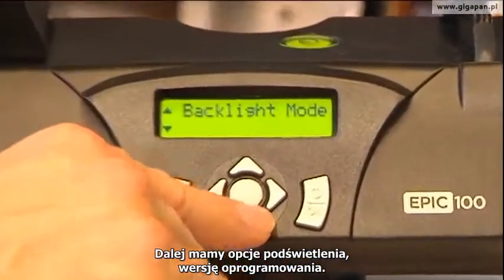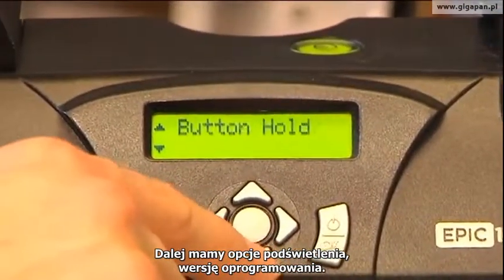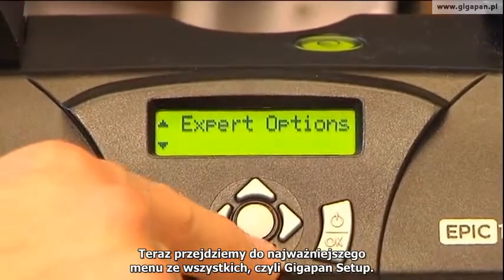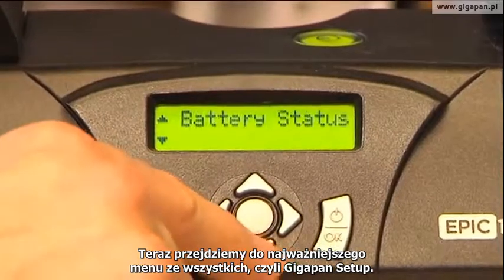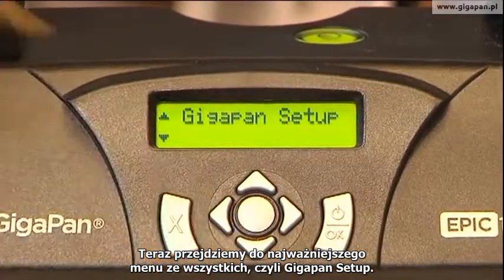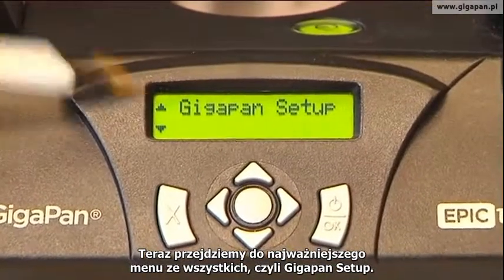There's also a backlight mode, a motor mode, and a firmware version. And that's the expert options. Now we're going to move to the most important menu of all at the top level — it's called GigaPan Setup.